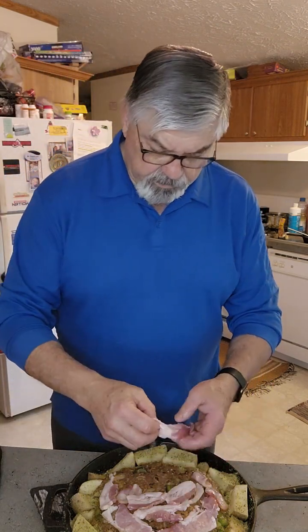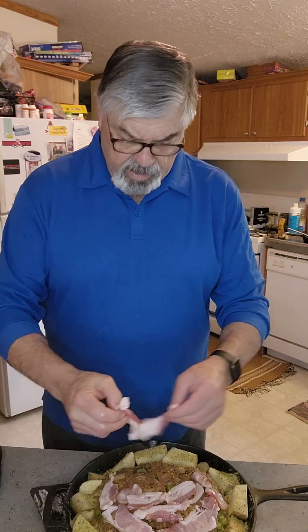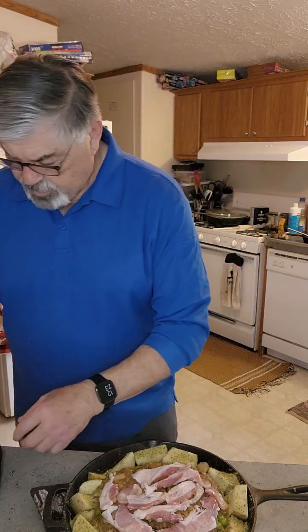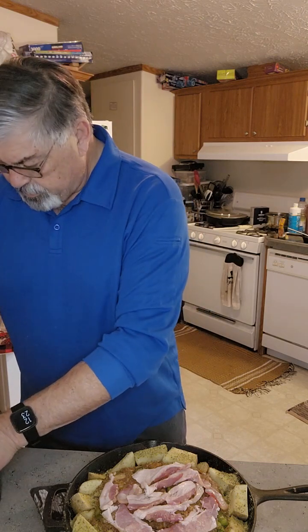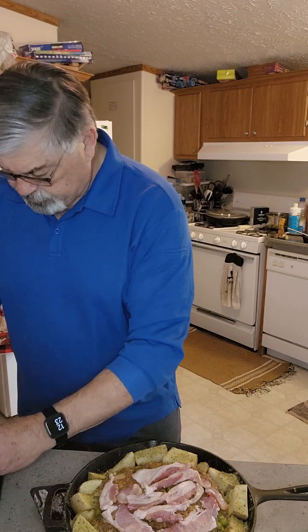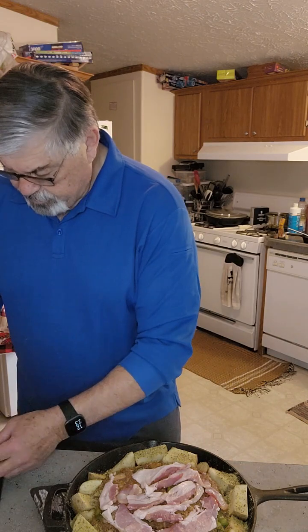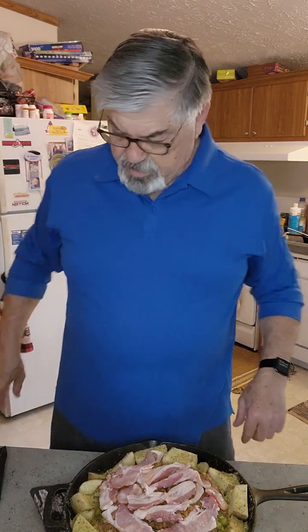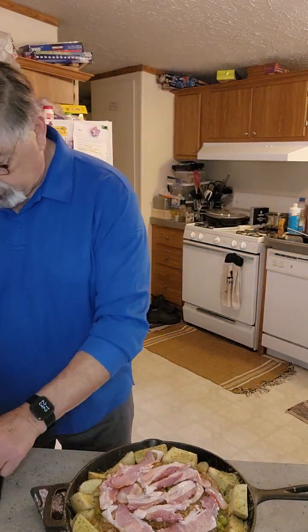It should give it some pretty good flavor. I'm gonna line bacon across here — got one real nice piece. Like I said, they're cut up ends, which is a little cheaper than buying the nice pretty-looking pieces of bacon. So I'll get that all set.